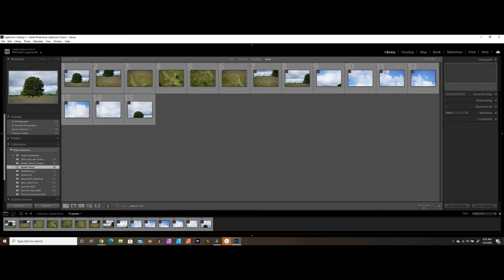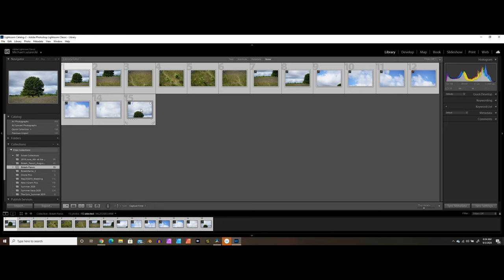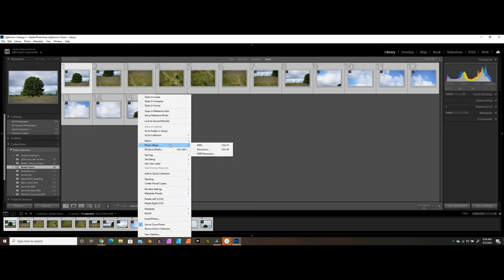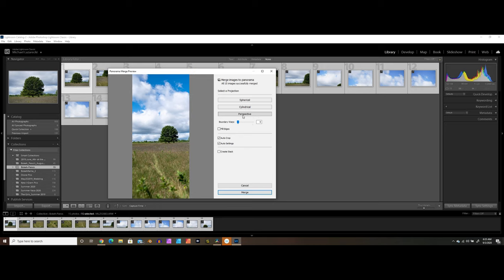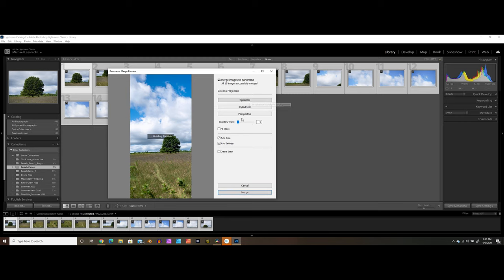Once you get into Adobe Lightroom, go ahead and make yourself a collection and import your photos for whatever panorama you're looking to stitch. In this case we have 15 photos from our outing. To stitch this together into a bokeh pano, select the first one, hold down shift and select the last one to select all of them in the collection. Right click and go to Photo Merge and click on Panorama. This processes all the photos in that collection and then shows you the stitched result as a preview — you can see all 15 images were successfully merged.